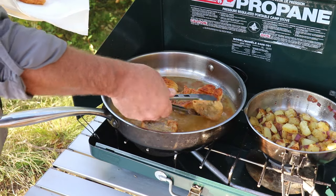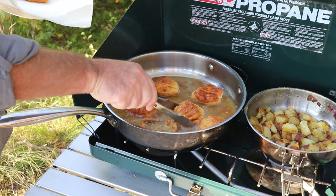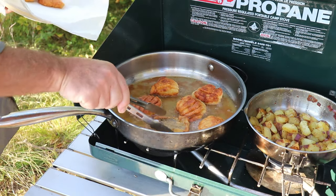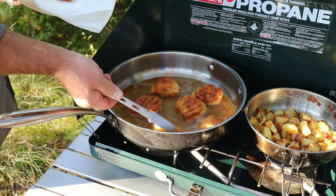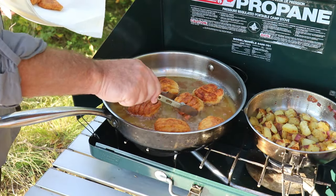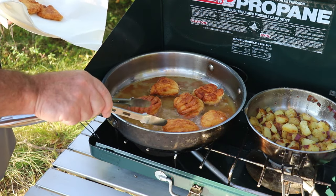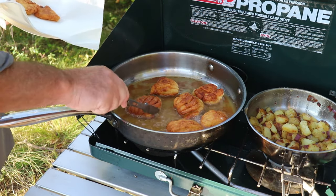It's important to fry these fillets in oil when using this technique to properly soften the bone. I don't think if you just cooked them in butter or something with less heat it would work, but the hot oil disintegrates that y-bone and makes for a tasty fillet.